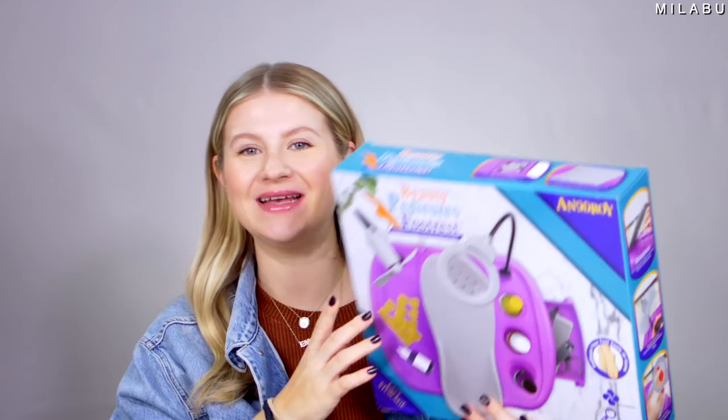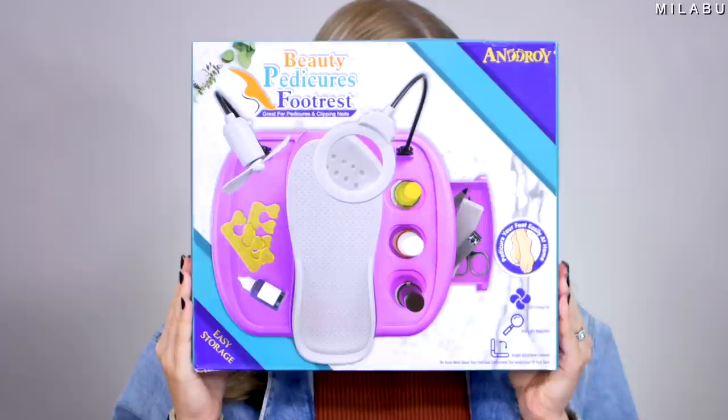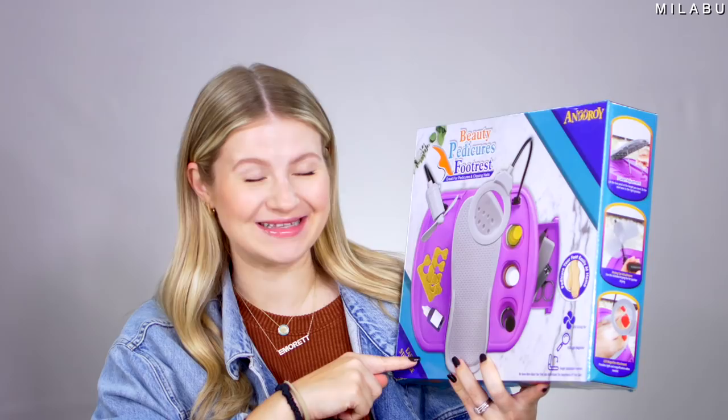This first one I'm really excited about because you guys actually suggested this. There was one person in particular that sent a picture and I had to get it right away. This right here is a pedicure footrest — great for pedicures and clipping nails.